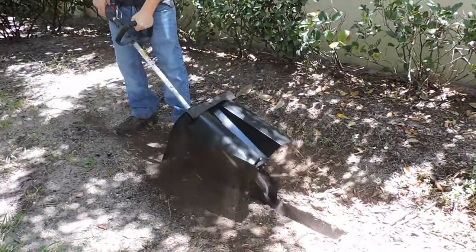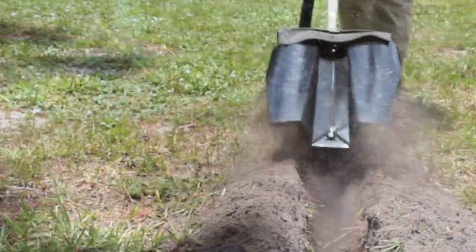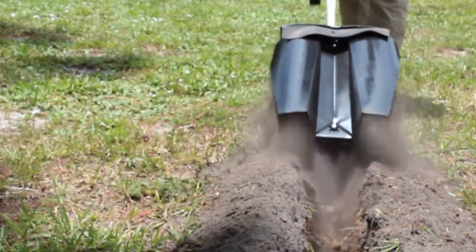Hey, Liz here with Trench Badger. Today, we're going to show you the proper technique for trenching with the Trench Badger Pro.